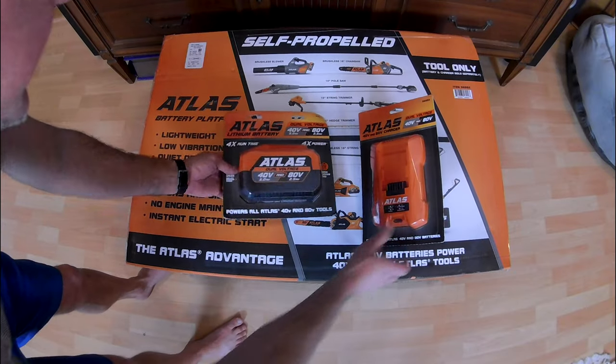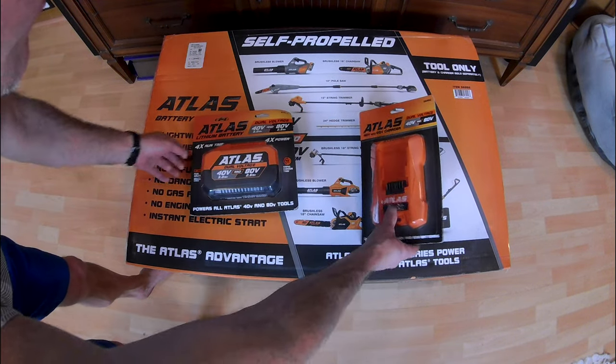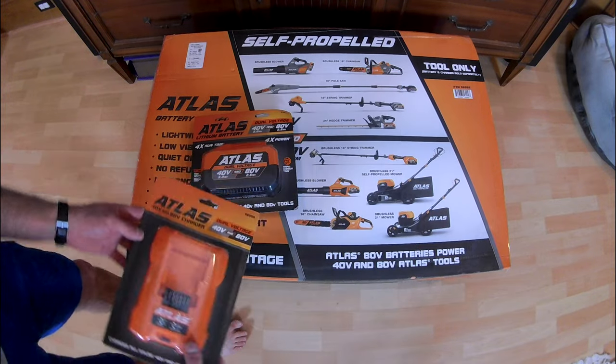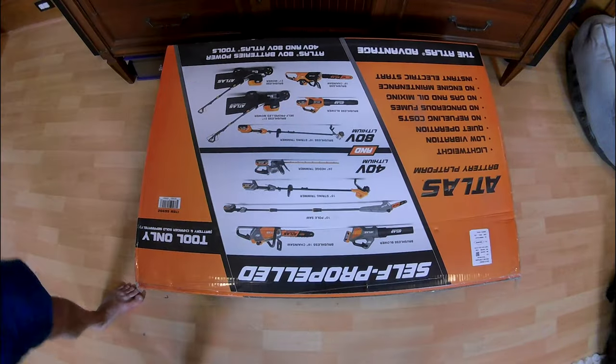We already had one of the 80 volt batteries, but we purchased another to ensure we have enough juice to power both the mower and the string trimmer that we previously bought. We also purchased an additional battery charger. We went with the standard charger as quick chargers damage batteries at a faster rate and our usage pattern does not require particularly fast charging.